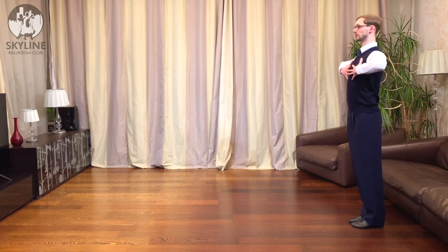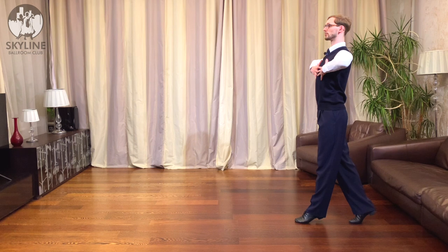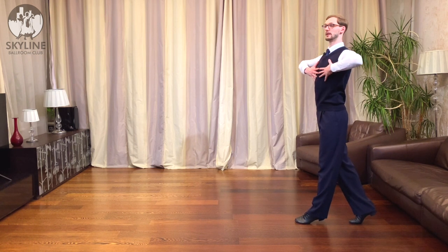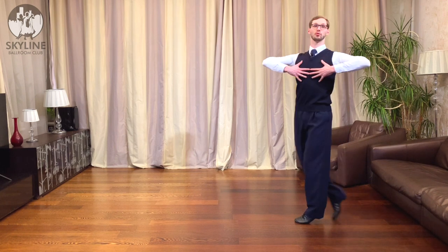Let me show you sideways. We will usually start the pivot with a slight wind up to the right, just so we have some continuity of the turn when we go to the middle of the step, when we're exactly in the square position. Now I will continue turning my body to the left and I will turn so much that it will cause my foot to overturn.